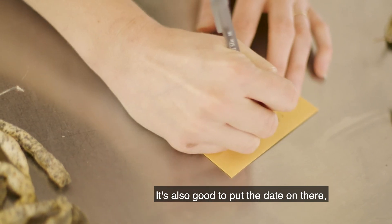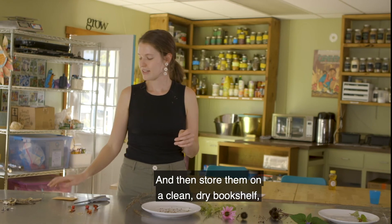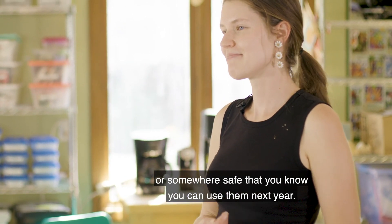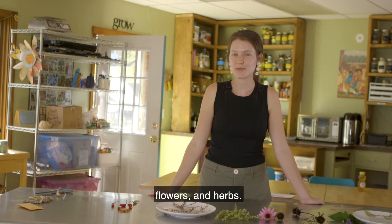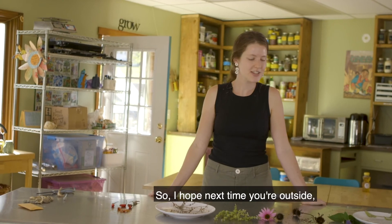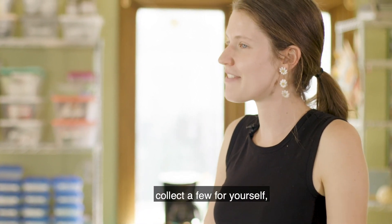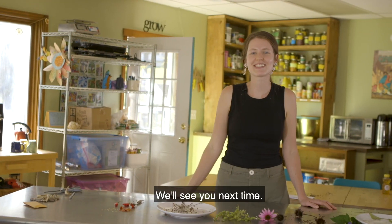It's also good to put the date on there so you know how old your seeds are. Then store them on a clean, dry bookshelf or somewhere safe that you know you can use them next year. Today you learned how to save seeds from vegetables, flowers, and herbs. I hope next time you're outside, you look for some seeds that you can save, collect a few for yourself, and share some with friends. Thanks from The Big Garden — we'll see you next time.